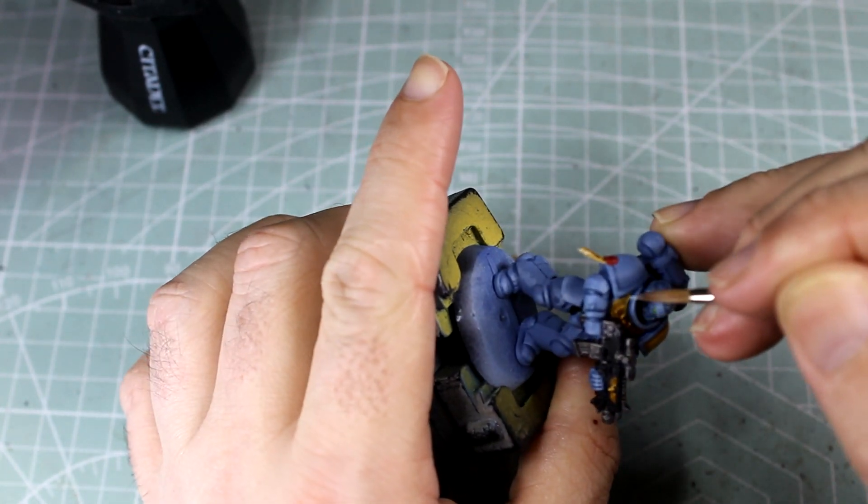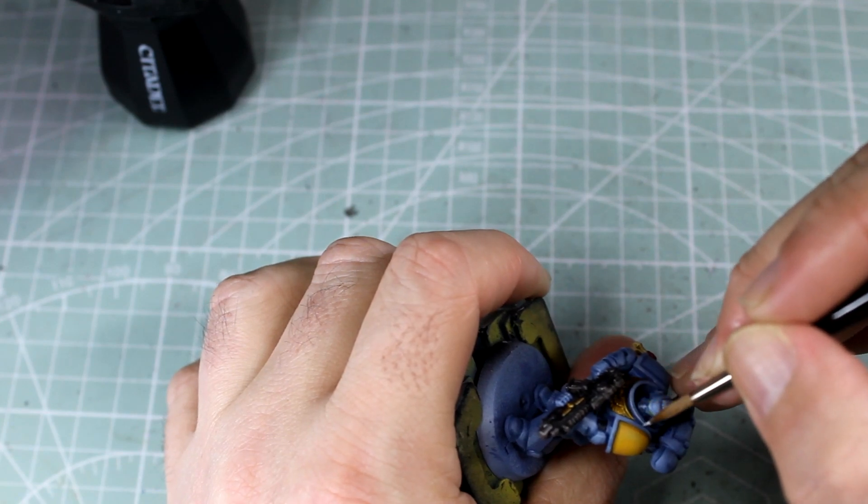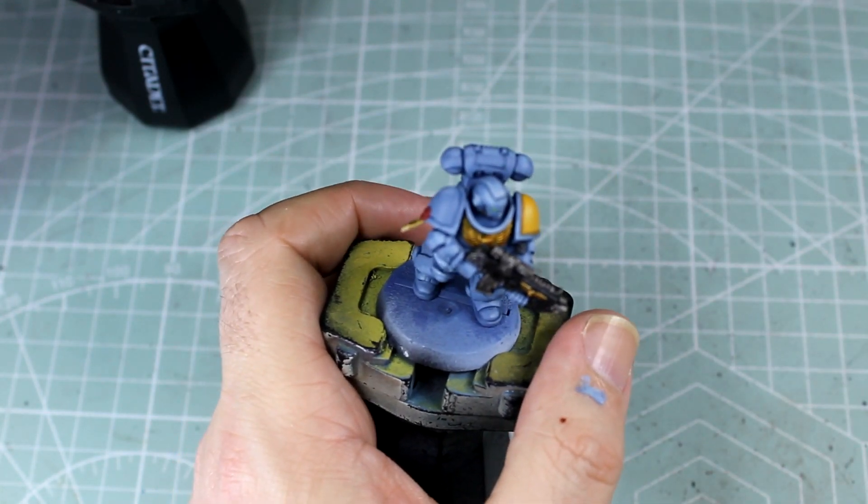With a mix of Fenrisian Grey and Celestra Grey, 50-50, we're going to go around the model again. We're going to do slightly smaller patches yet again and begin doing some edge highlights as we go.